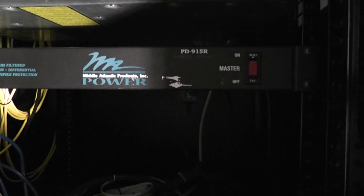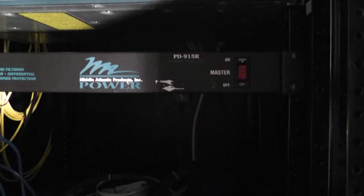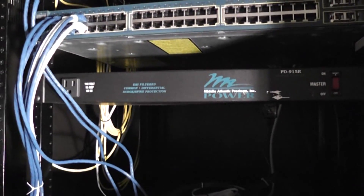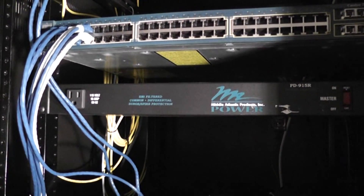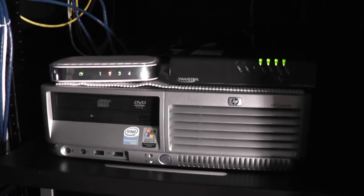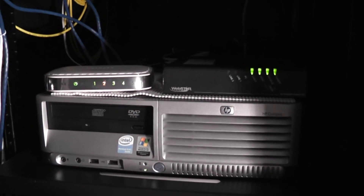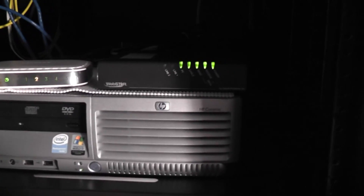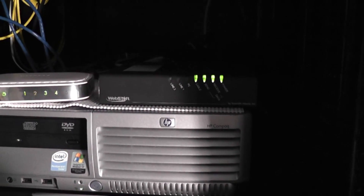Underneath is a Middle Atlantic Power PD915R — it's essentially a rack-mounted power strip with plugs in the back, which is why I got it. Below that I've got a Netgear 5-port gigabit switch, the GS605, and my cable modem from Time Warner Cable.